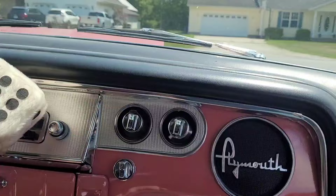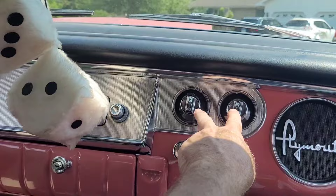The temperature gauge is hard to reach, and you really have to stretch over for the heater controls too.